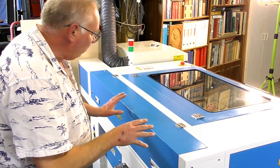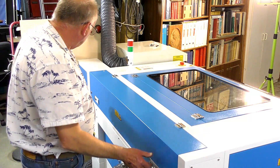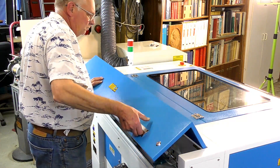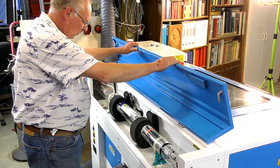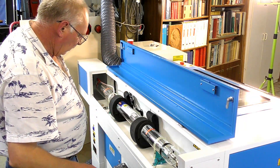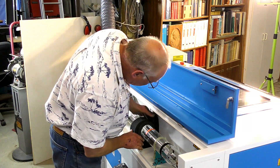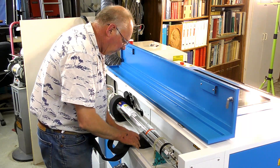So the next thing we're going to do is have a look at the laser itself, the laser tube. I'll just take this packaging off the laser very carefully.